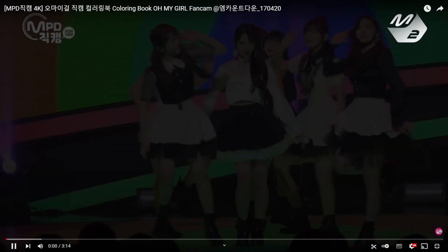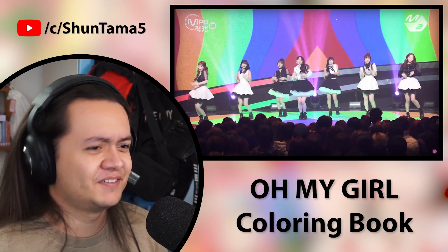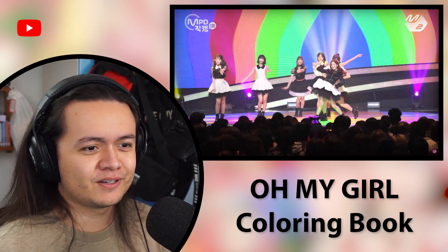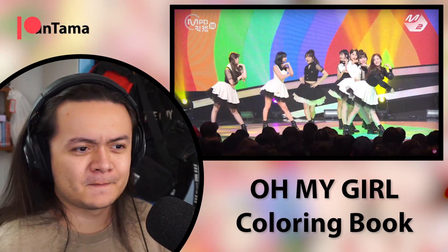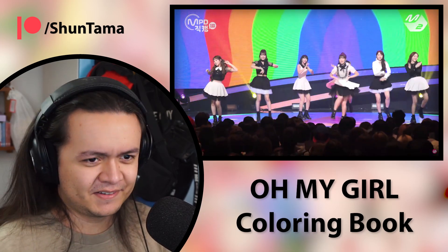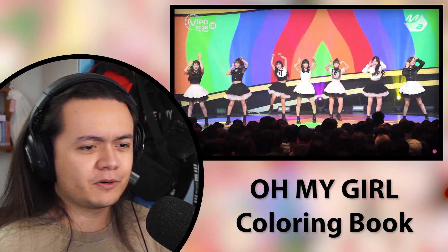Alright, I'm ready for some choreography. I also noticed — and you guys told me last time — that this is the first comeback where there are only seven members. Jinny is out now. I don't remember what the reason was that she had to leave Oh My Girl, but that's sad. But I'm also excited still. So let's just get right into the choreography for Coloring Book. I'd love to go to one of these music shows when I go to Korea — I don't know how you get tickets though. But they don't have the same hair colors as in the music video.